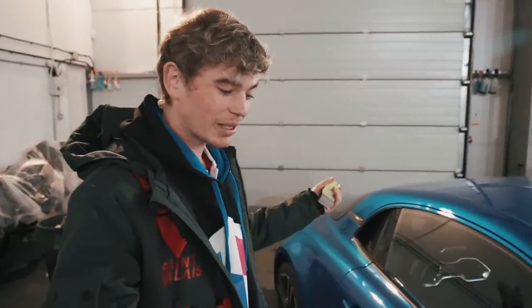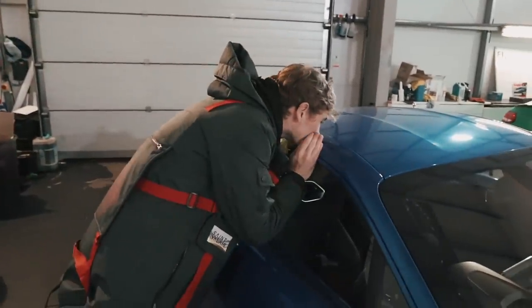This car is going to be here for a little while now, so it's time to say goodbye. I did just kiss my car — that happened. It was also filthy. Very dirty.